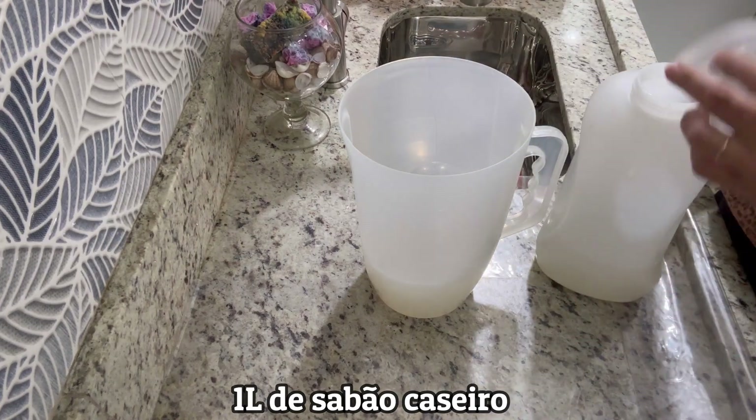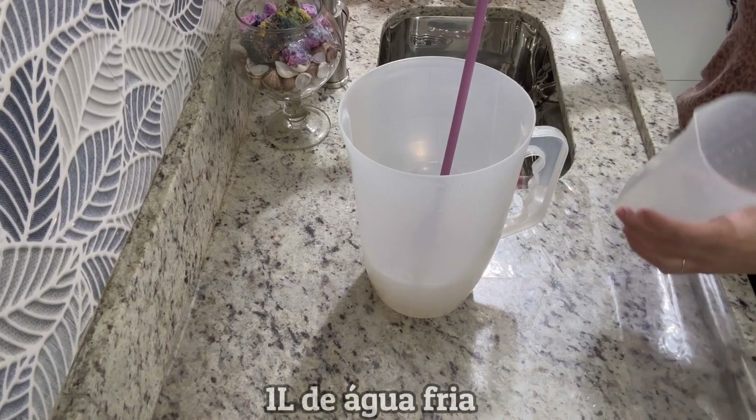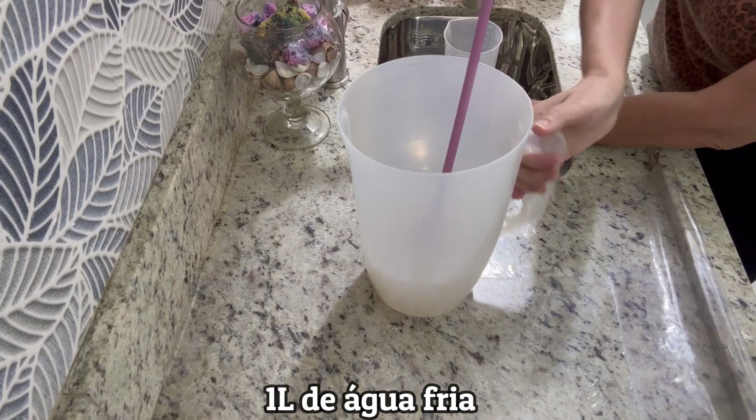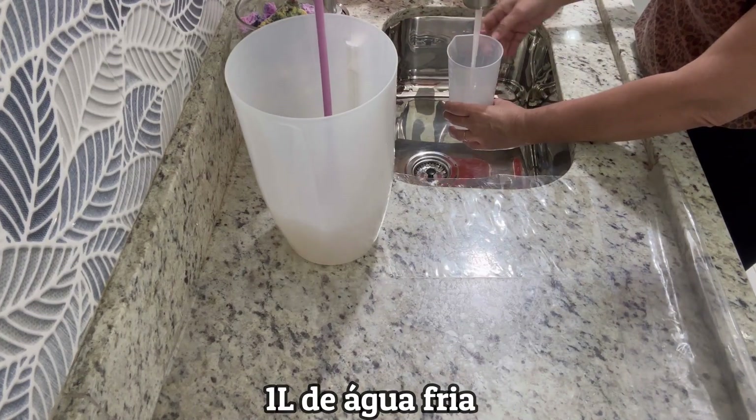Agora vou acrescentar um litro de água fria também.